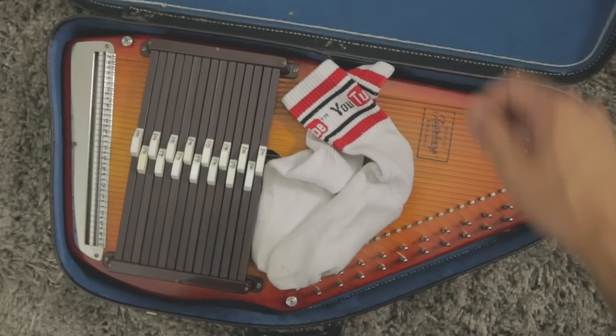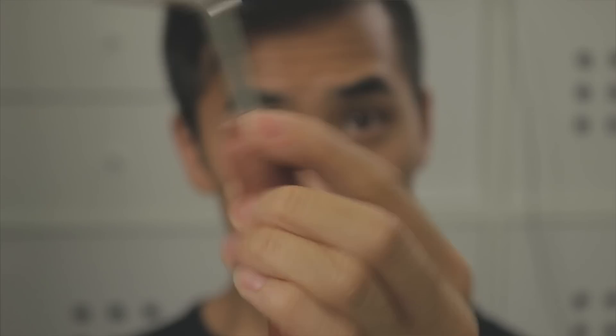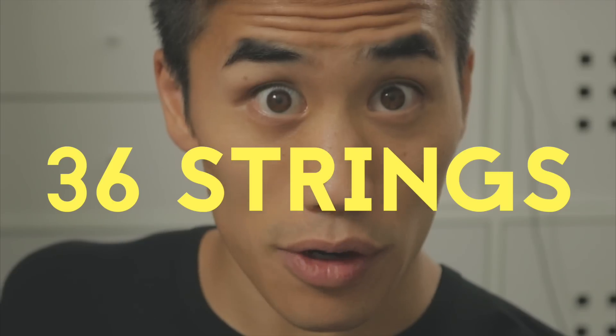Hey, Tian Zhifuong! This is an auto-harp. And this is a YouTube tube sock, which is in there because it holds this tool, which is used to twist these pegs, which tunes the auto-harp strings — there are 36 of them.